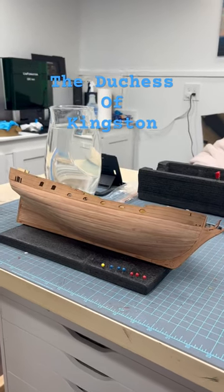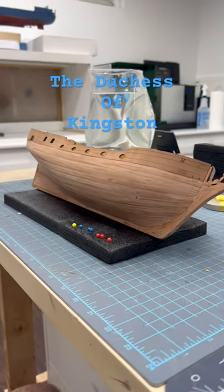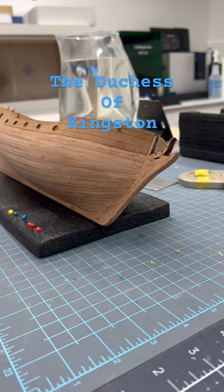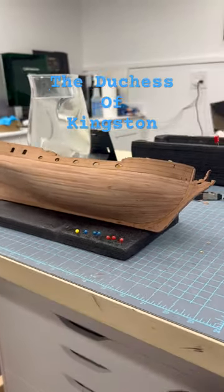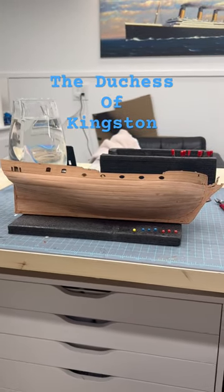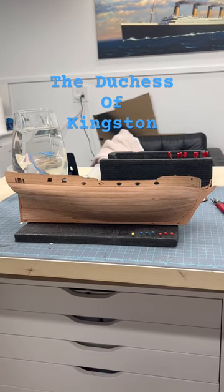We're doing this build over on Patreon at the Midwest Model Shop, and we finally got all of the planking done on our Duchess of Kingston. The next thing up is going to be sanding it and filling in some of the seams, and then we will move on to the rest of the build as summer lets us. It's pretty awesome.